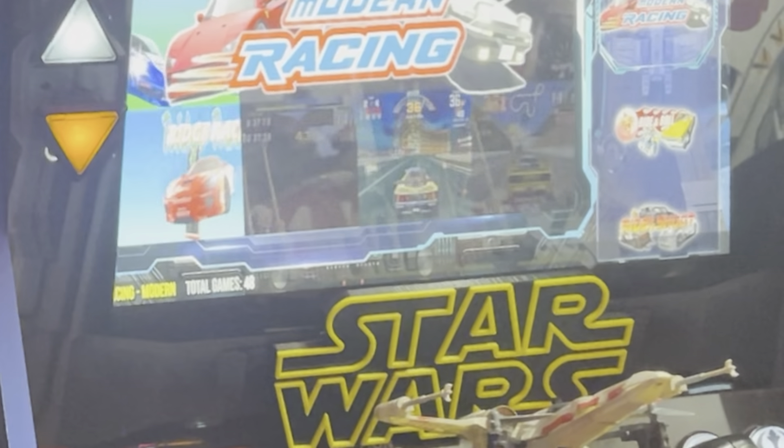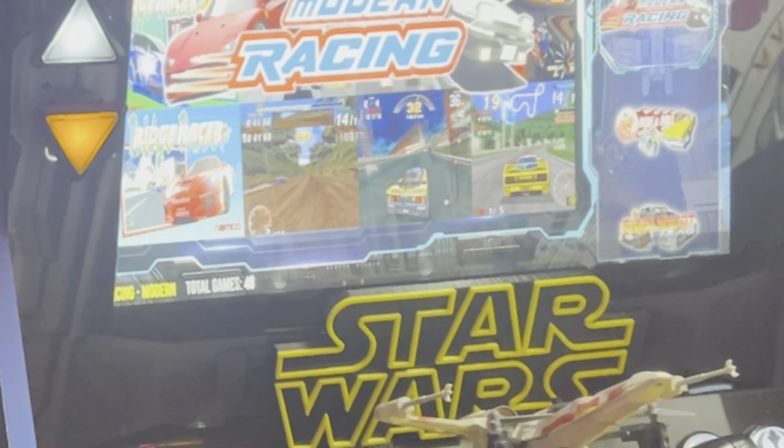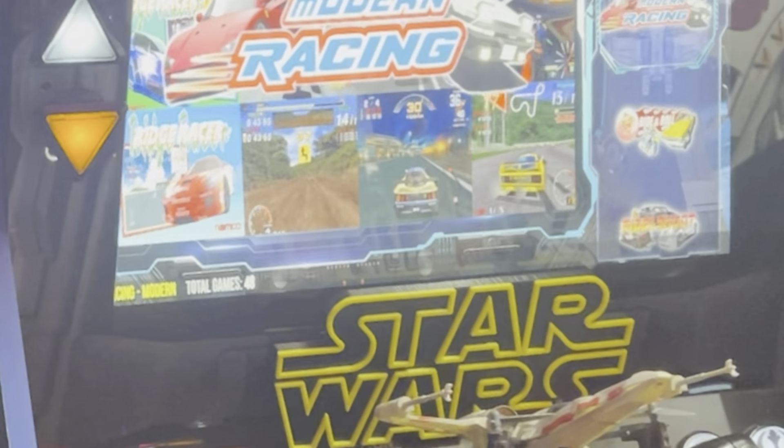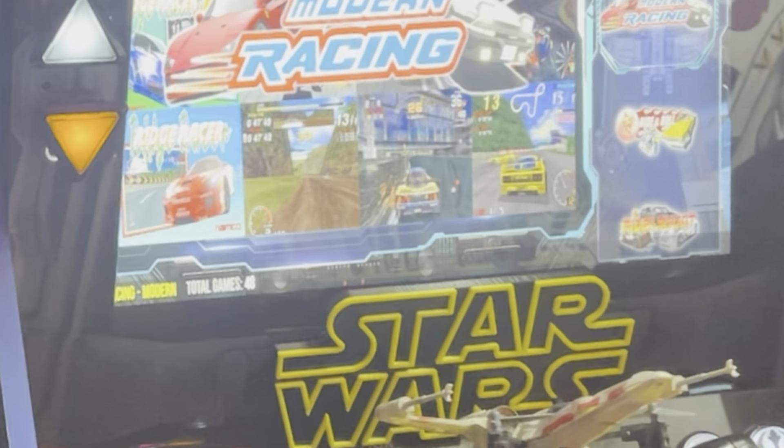Today we're gonna play through Knight Rider 2. I'm gonna show you all the buttons I was able to map, show you the mods I did to the Star Wars cabinet to make it the Star Knight Rider cabinet, and we'll do some gameplay — right after this.